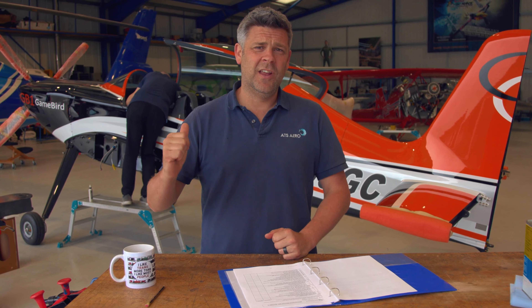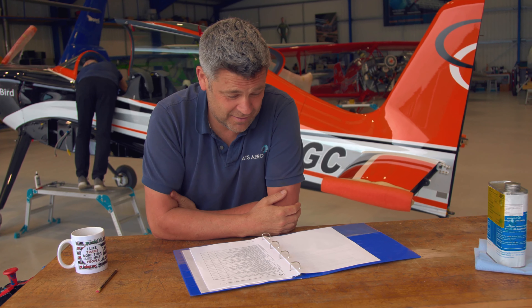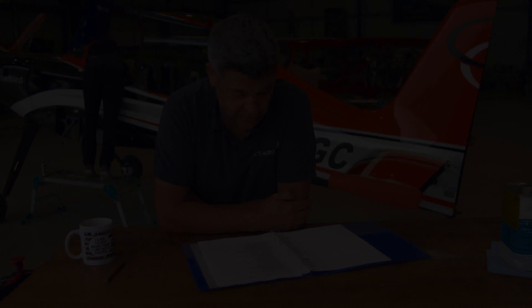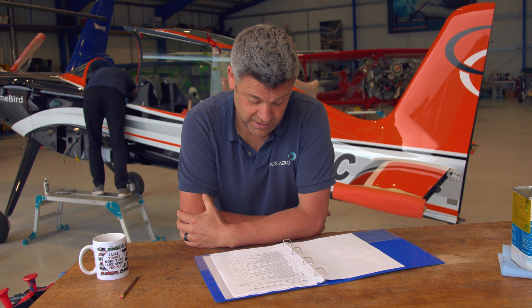We've got the aircraft in the hangar behind us, getting ready to reassemble it. You might be wondering how we know how to put this thing together when it's the first one in the country. Well, as luck would have it, the factory have done the hard work for us and written out a step-by-step plan. The list includes: install the elevators, install the rudder, install the spinner, push in left wing leaving approximately 4-inch gap to connect the wing roots, smoke hoses, fuel hoses, fuel selector, fuel sensor, install cowling, clean the entire aeroplane, and conduct a pre-flight inspection in accordance with the aircraft flight manual. So we've got tons to get on with - let's go catch up with Gareth and see how he's getting on.